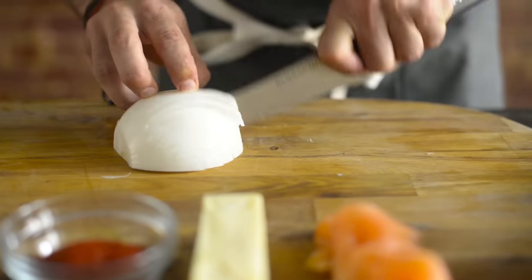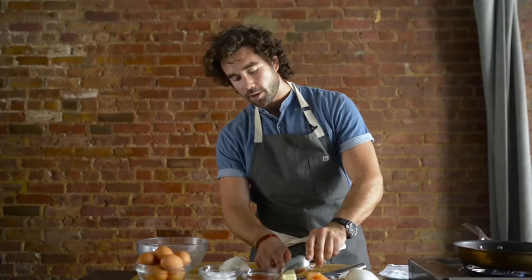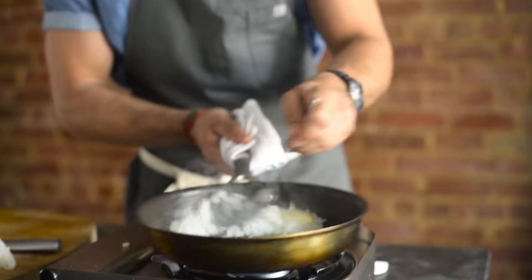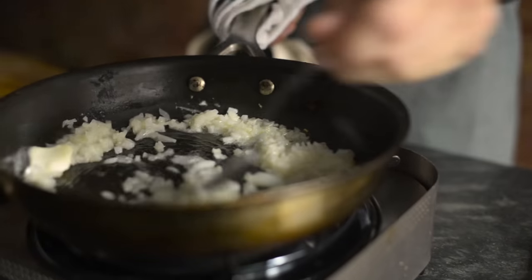Cut this onion as you would mince any vegetable from this family. Toss a knob of butter in there on low heat, because we're gonna first take care of our onions and let those sweat out. As the onion sweats, we're gonna cook some sugars out of it and that's where we're gonna get our sweetness.